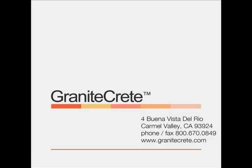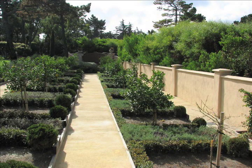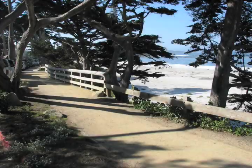Welcome to the Granitecrete installation video. Granitecrete is a unique, patent-pending, trademark product with specific handling and installation procedures. Granitecrete installs in a similar manner as decomposed granite or other crushed aggregates. However, for a quality installation, Granitecrete requires close attention to a few simple details.